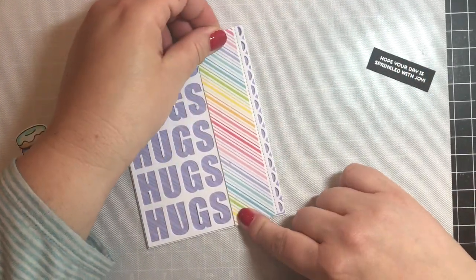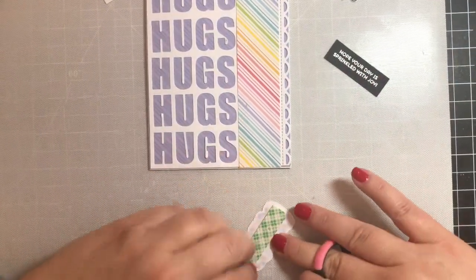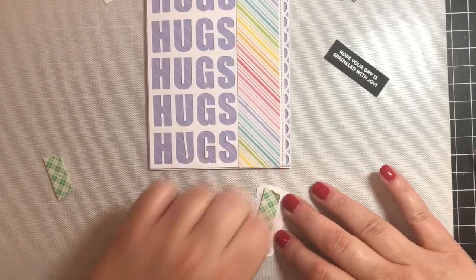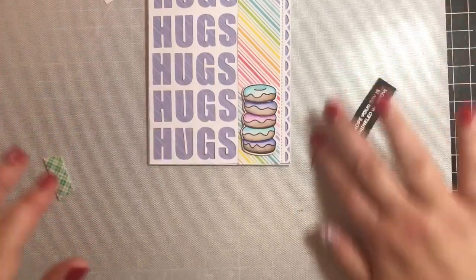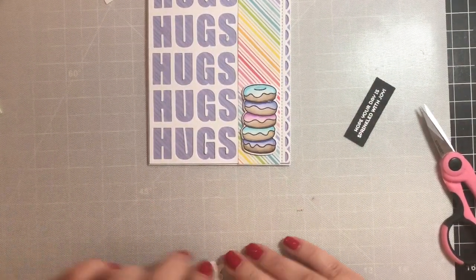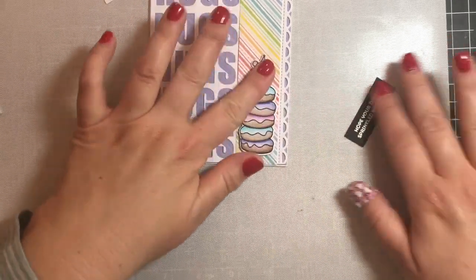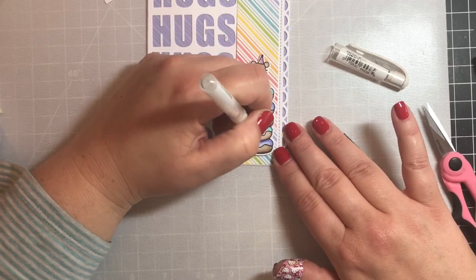I used Lawn Fawn's Lacy Edge Borders die, then we're just going to attach that to the front. We're going to add a stack of donuts popped up on one layer of dimensional foam tape. We're going to put a little mouse on top of that and pop him up as well, making sure that his feet are touching the donut so there's no tape behind that.